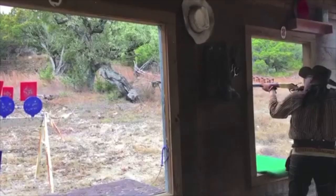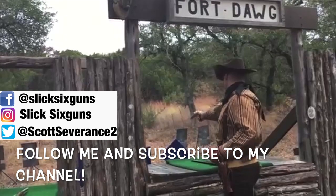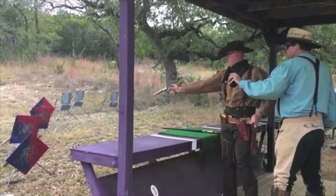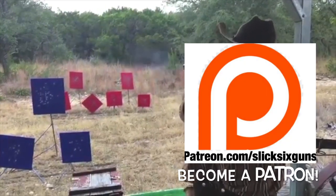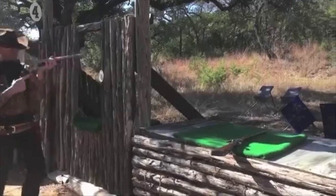Good evening cowboys, cowgirls and outlaws, and welcome to the Slick Six Guns Network. In this video we are going to be talking about a history of the Ruger New Vaquero. Welcome all to my channel — I'm Slick Six Guns — and for those of you visiting my channel for the first time, I'm here to promote the sport of cowboy action shooting as well as other western shooting sports.